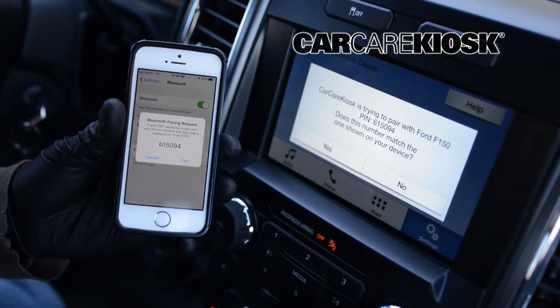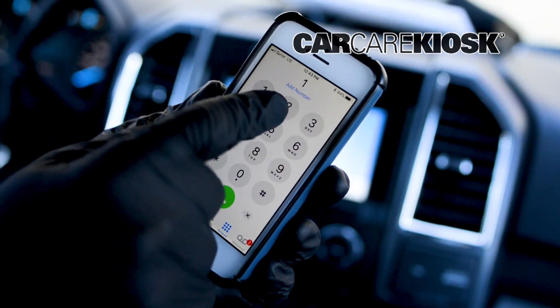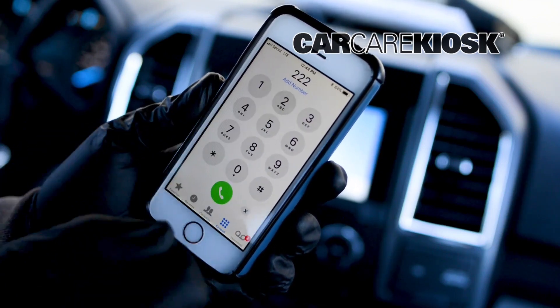Depending on your vehicle, you may need to compare the number on your device with the number on the screen of the vehicle. If you are prompted for a password and don't know it, try 1-2-3-4, 0-0-0-0, or A-B-C-D.